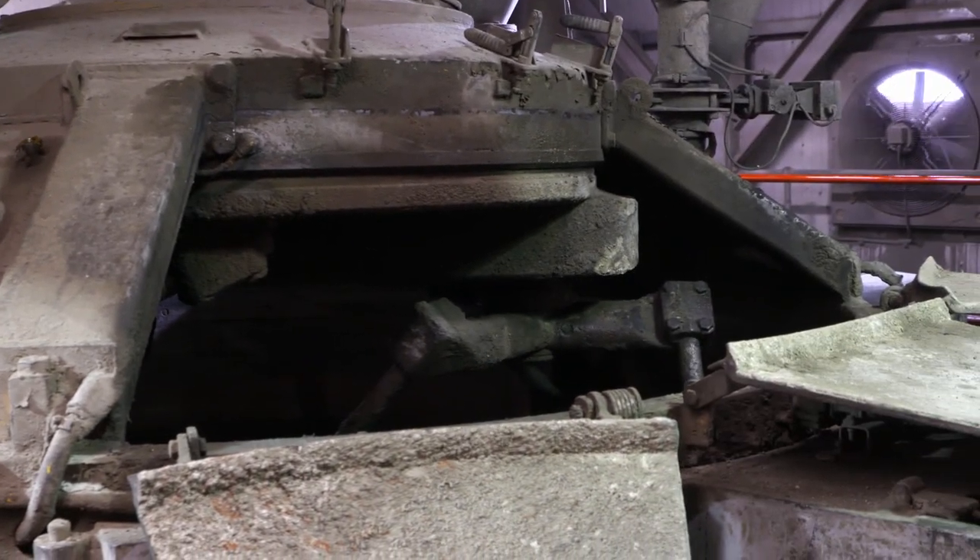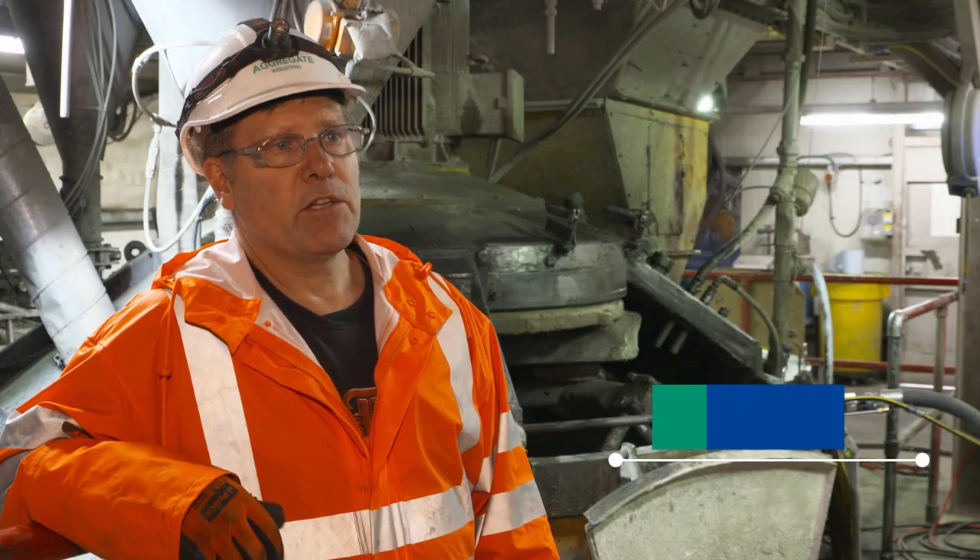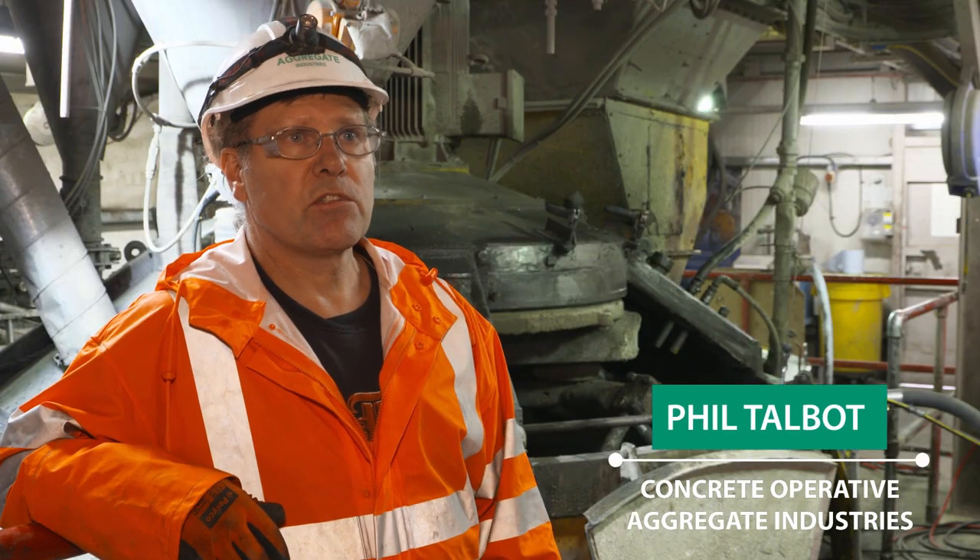You used to get in and shuffle around the base of the mixer on your hands and knees, cleaning the sides and the paddles and the shovels as you went around.